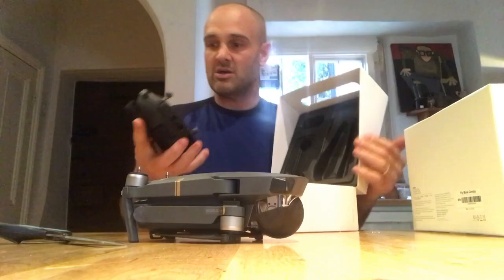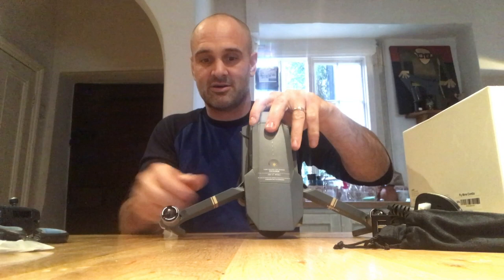Also in the box: the remote — more on that in a minute — charging cables, spare rotor blades, and instructions. This is literally out of the box; I haven't read the instructions or anything, but I'm just going to have a play. Okay, hold on — so that opens up like that, that opens up like that.